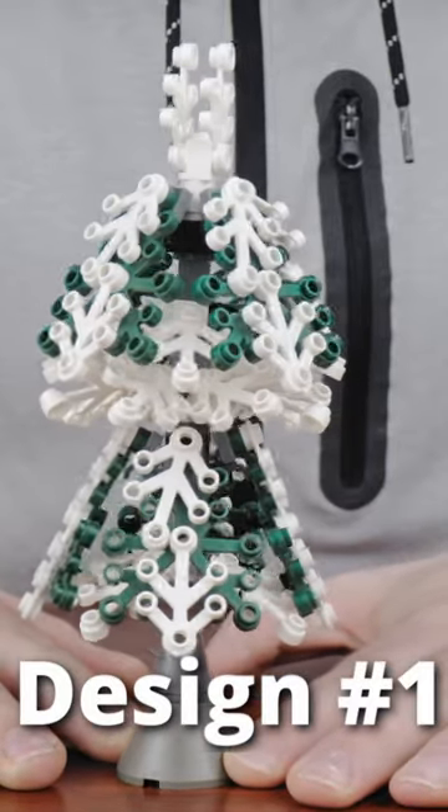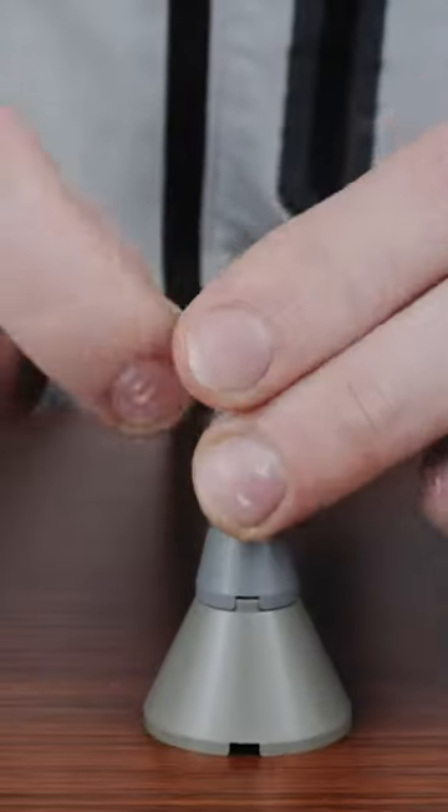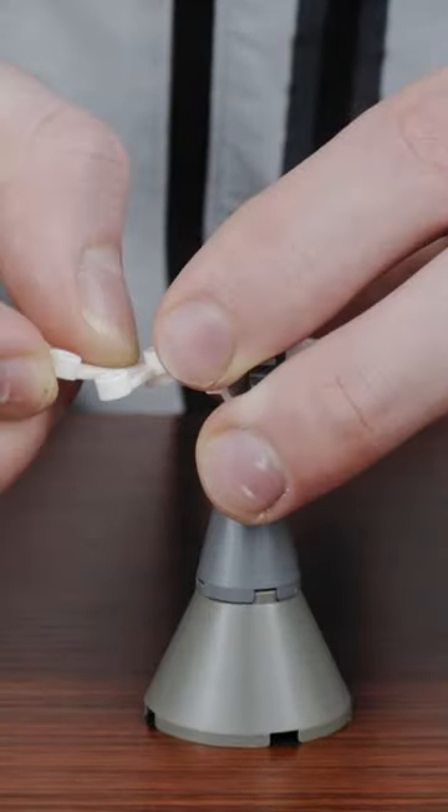This first design is inspired by Thorsten — links to his accounts in the description below. For the base of the tree, I like to use some cones to create a bit of a taper to the trunk, but you can also use regular bricks.